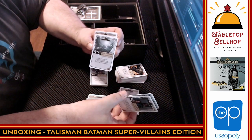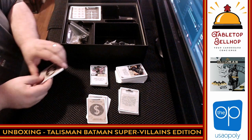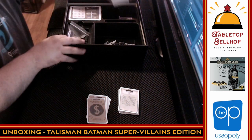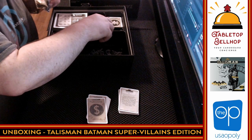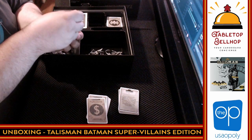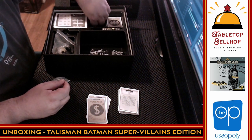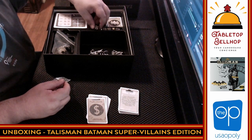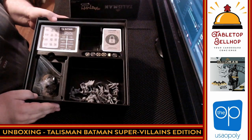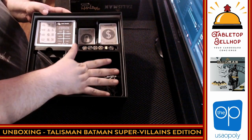Then the very small deck of Encounter 3 cards. That is what you get in a copy of Talisman Batman Super Villains Edition. Decent box insert — looks like there's actually a spot here to put the dice, even though they weren't in there. Everything came bagged. There's definitely room in this box if they put out an expansion — room for a whole other stack of cards, and even a spot for more characters.